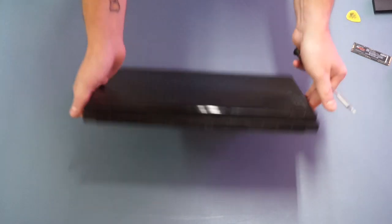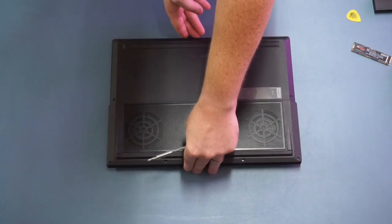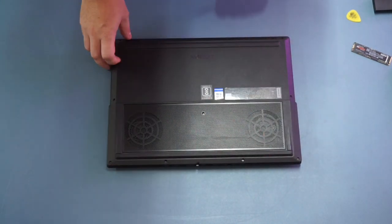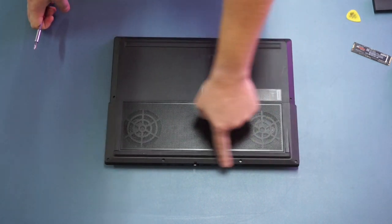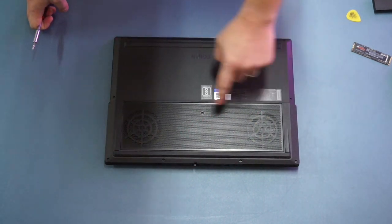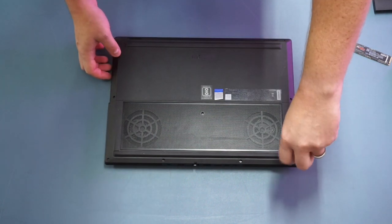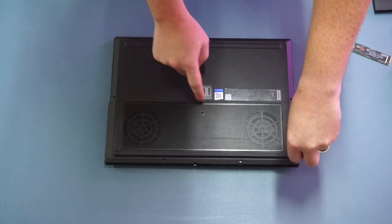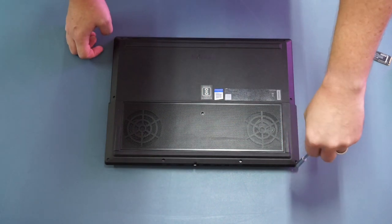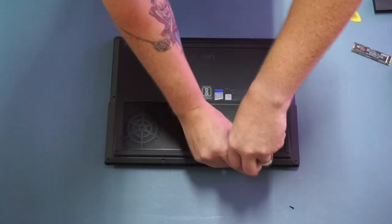The first thing we need to do is turn the laptop over and rotate it so the rear input-output is facing away from you. With most Lenovo laptops we have a series of eleven screws — ten around the outside and one in the middle. It's worth noting that the four across the back and the one in the middle are longer screws, so make sure to keep those separate so as not to mix them up when putting the laptop back together.